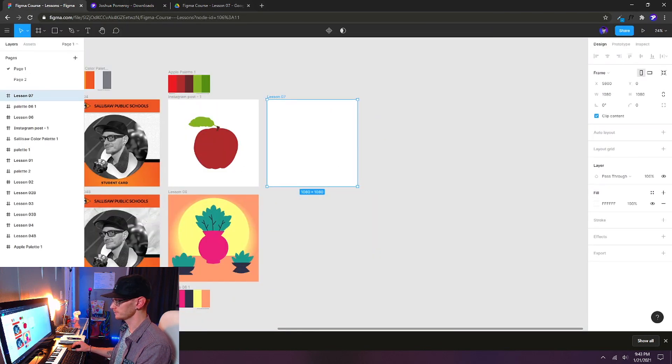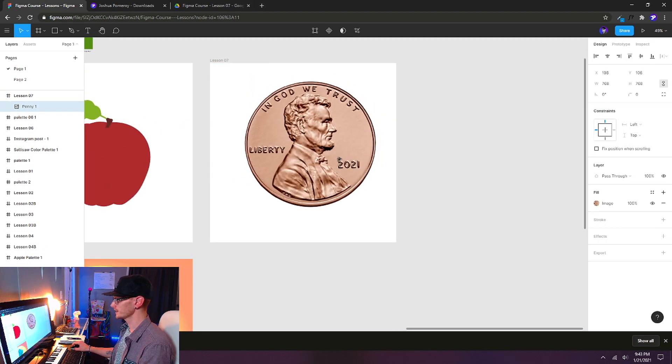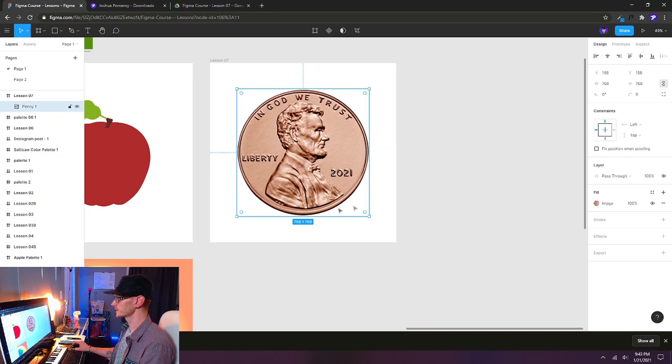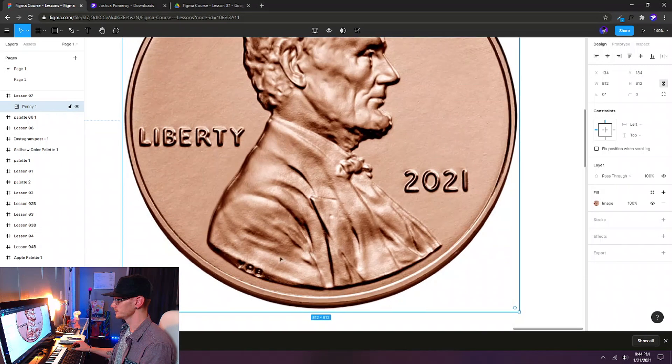Back to our Figma tab — grab that penny JPEG and drop it right in. Hold Ctrl and use the mouse wheel or your trackpad to zoom in and out. I'm going to line it up on my frame and we can size it up if we want to. That's pretty good — now I'm just going to zoom in nice and tight.